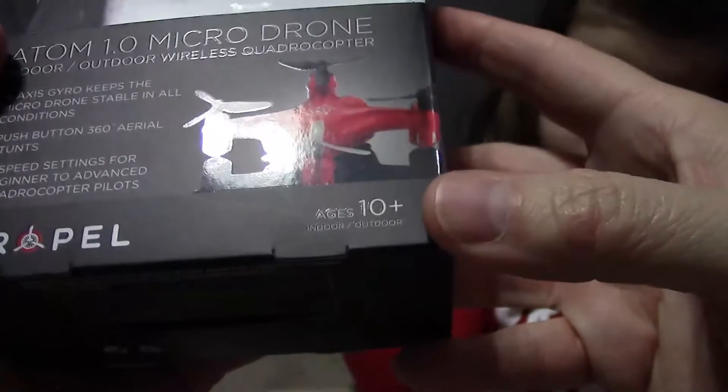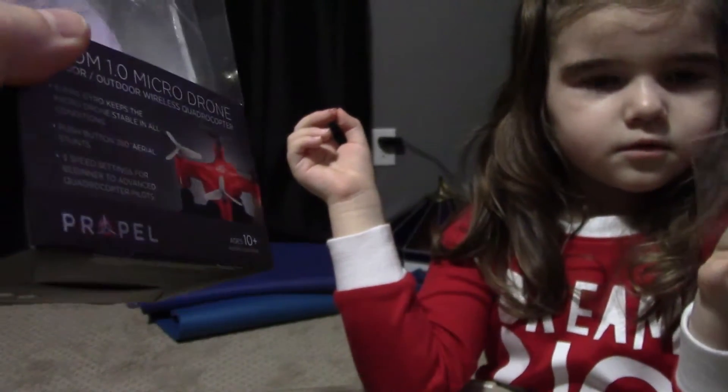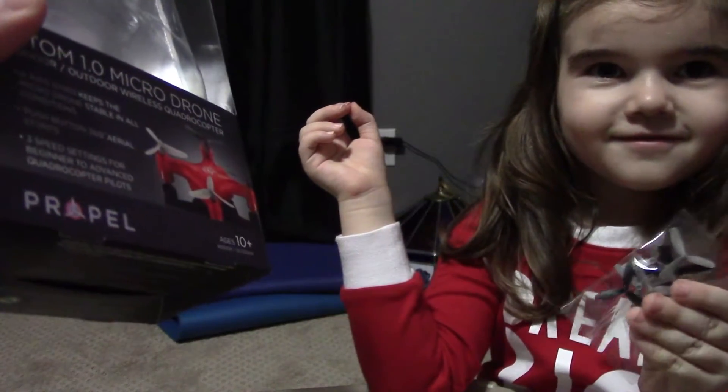It says ages 10 and up. But she's played with it — don't tell anybody — and she's only 4.